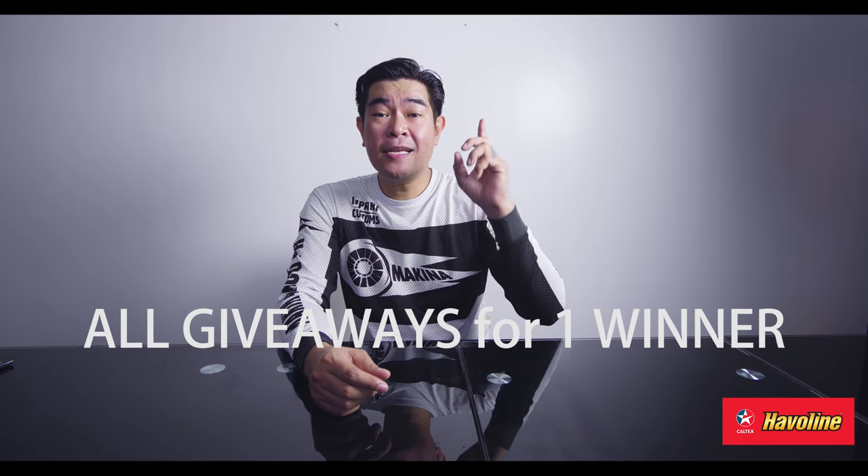Giveaway time! What's going to happen here is we're going to have a whole bunch of stuff for giveaway for one person. You need to like and share, use the hashtags, take a screenshot, and leave it in the comments. I have a bunch of goodies here for one person.